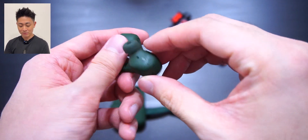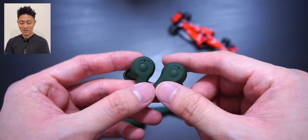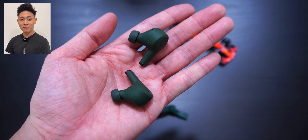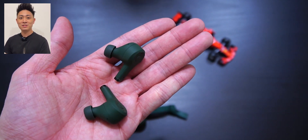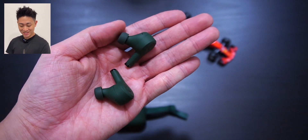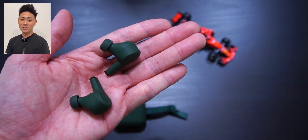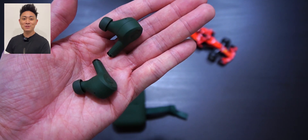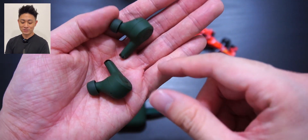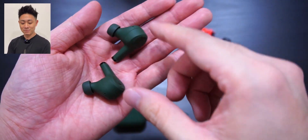Now let's talk about how the audio sounds on the Sudio Ad. Obviously I can't let you hear the sound directly, but I'm pleased to report that the bass is actually pretty strong. If you're like me and enjoy chill hop or music with a bit of bass, I would say the bass is very nice. For normal songs and country music, it also sounds pretty good. It definitely doesn't sound like cheap earphones you'd buy for about a hundred bucks, so there's definitely a sense of quality in the audio.